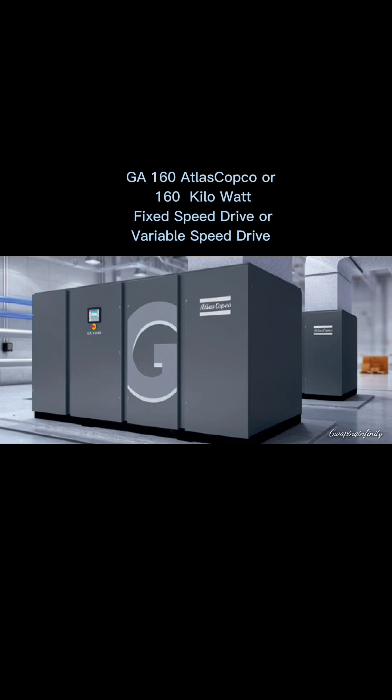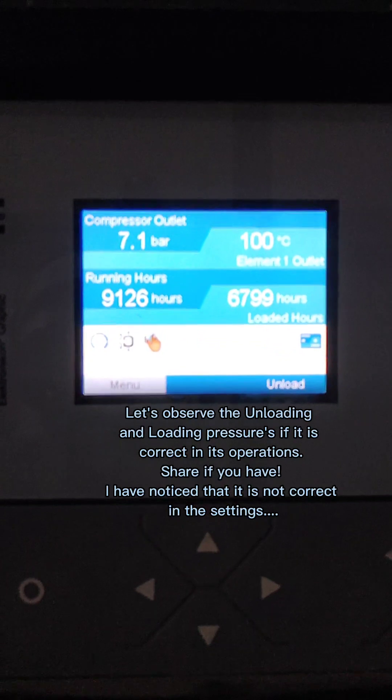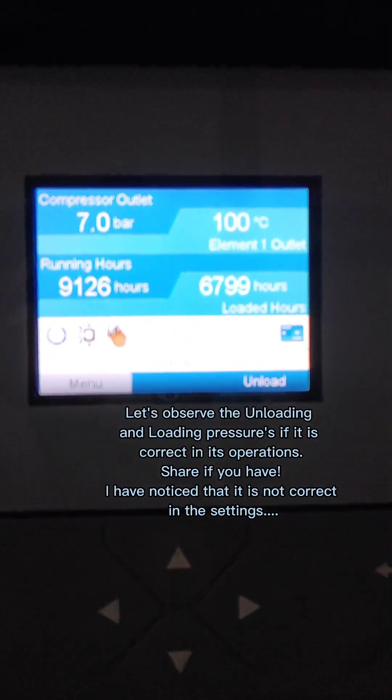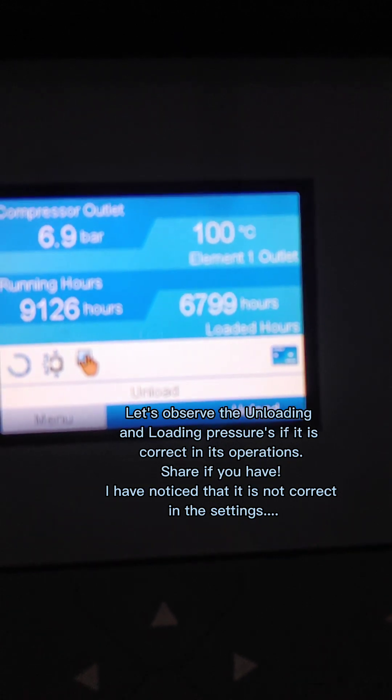GA-160 Atlas Copco, 160 kW fixed speed drive or variable speed drive. Let's observe the unloading and loading pressures to see if it is correct in its operations. I have noticed that it is not correct in the settings.